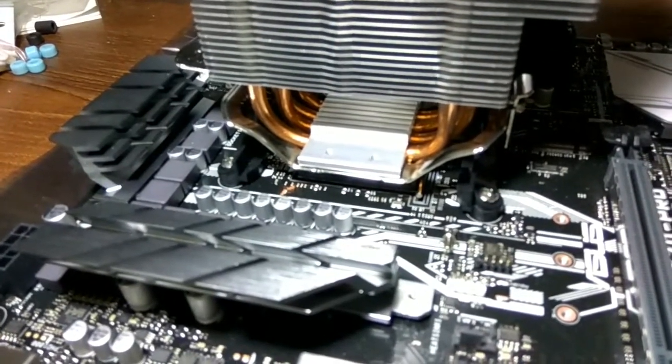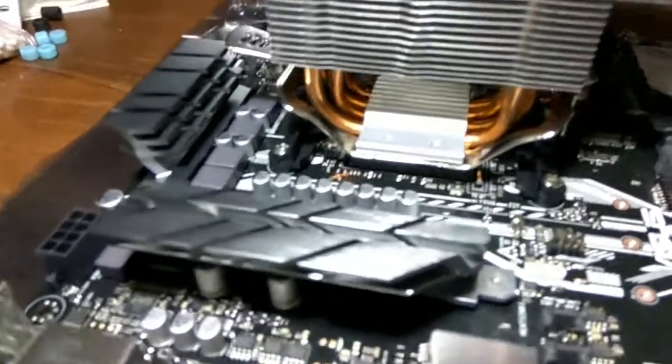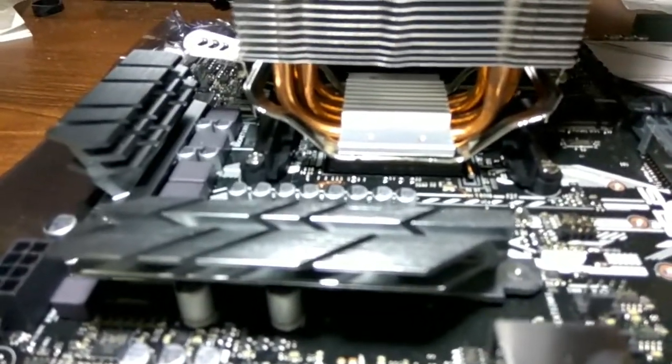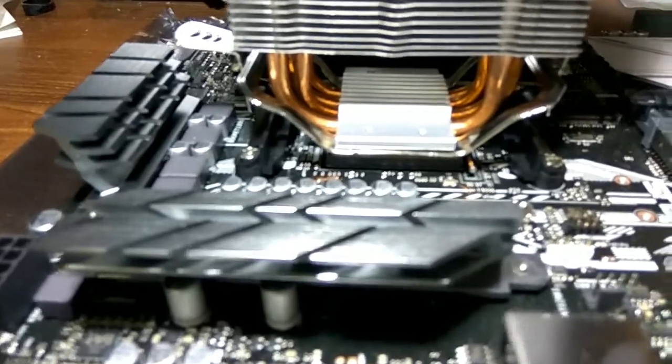As you can see, I have installed it successfully on a Ryzen CPU.